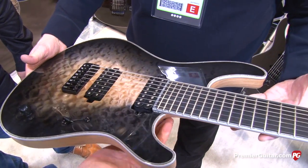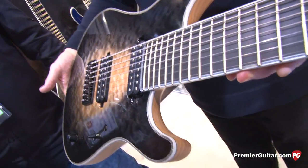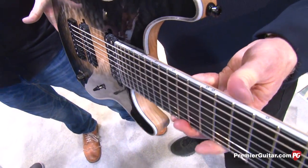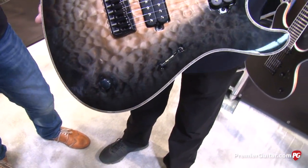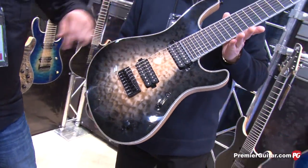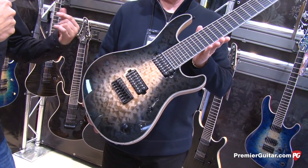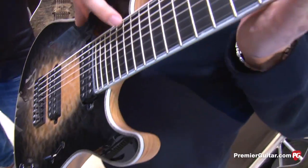This joint back here must be really appealing to players working with 8-strings because you need all the reach. Yeah, that thing is really beautifully sculpted. We worked on it for a couple of years just to get the perfect shaping in this place. We talked a lot with our musicians to make it more ergonomic while at the same time not losing stability.